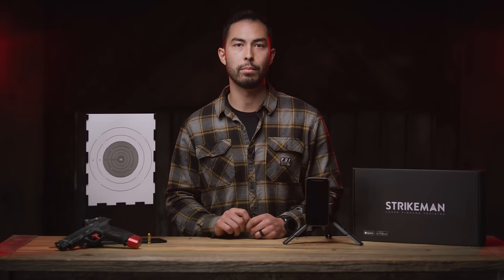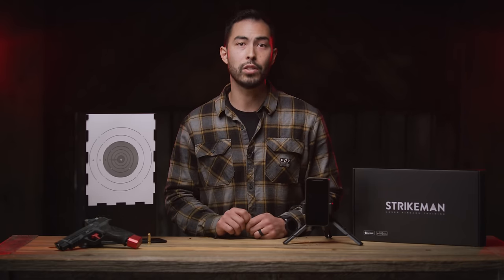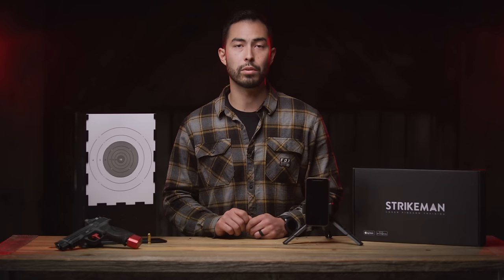Thank you for watching and we hope you have an awesome time training with your Strikeman system. If you have additional questions please refer to our FAQ page on the website or email our customer support team.